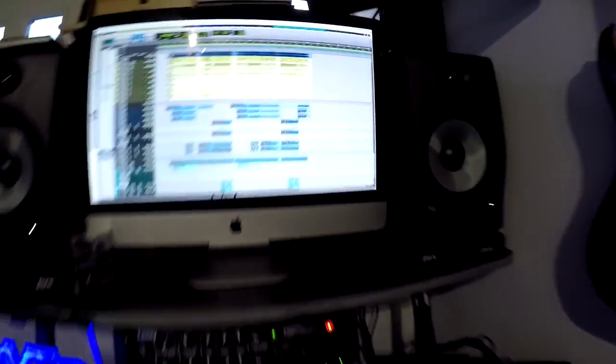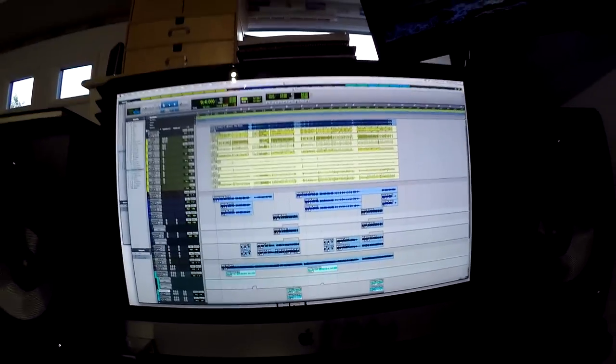First up, my recording rig. I have my Mac with Pro Tools 10, which is my DAW of choice. I've always used it — I think it was Pro Tools 5 when I first got it along with a little M-box. And then we have my Lainey IRT Studio amp. That's pretty much all I use when I'm doing all my covers — just straight into the amp, straight out of the amp, into Pro Tools, and that's it. I'm not really one for lots of effects and bells and whistles.